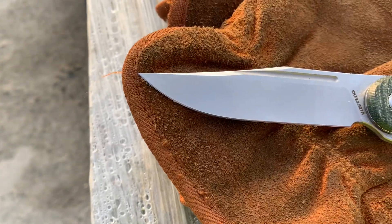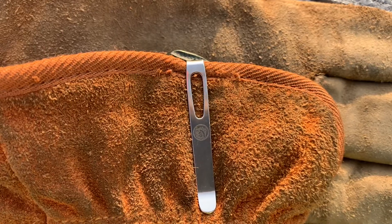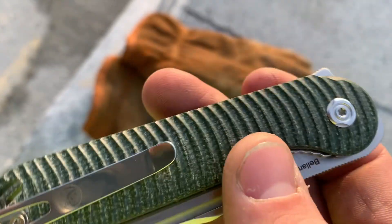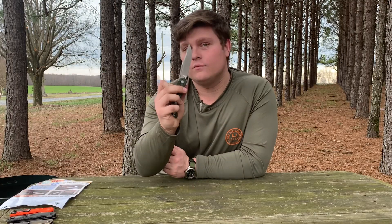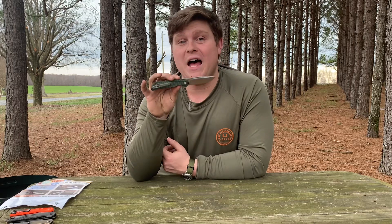First, let's go over a few specs. The blade length is 3.44 inches, right there at that 3.5 inch mark. The handle length is 4.4 inches. The weight is 2.9 ounces — this thing is relatively light, and you can feel it in hand and in pocket. It has a satin 154CM blade, a deep carry pocket clip, Micarta handles that are very, very textured, a T8 pivot, T8 body screws, and T6 pocket clip screws. Deployment methods include a flipper tab, a fuller, and a front flipper — one of the best front flippers I've felt in a long time, if not the best front flipper I've ever felt. We'll get into that in a minute.